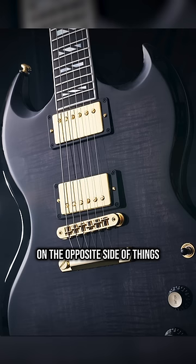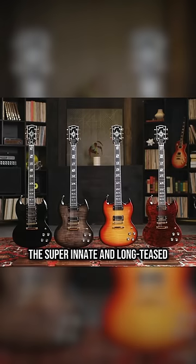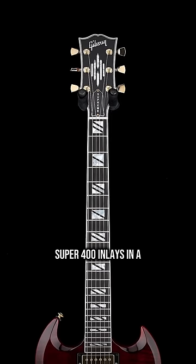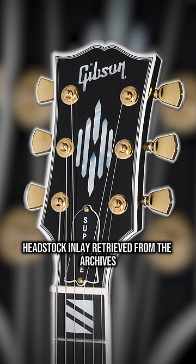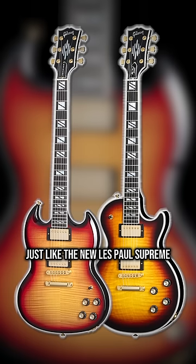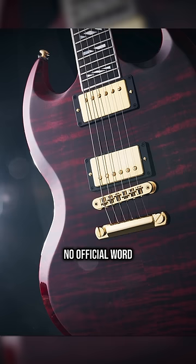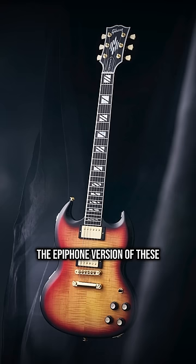On the opposite side of things, the super ornate and long-teased SG Supreme is back on its 25th anniversary. Locking tuners, Super 400 inlays, and a compound-radiused ebony board. Headstock inlay retrieved from the archives. Just like the new Les Paul Supreme — Fireburst, Ebony Burst, Wine Red, and Ebony — with three pickups. No official word, but wishful thinking says the Epiphone versions of these are also gonna be so sick.